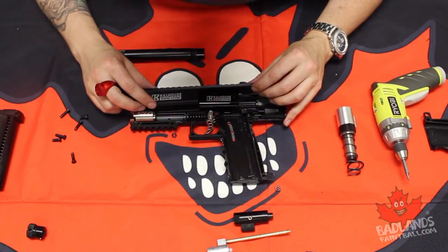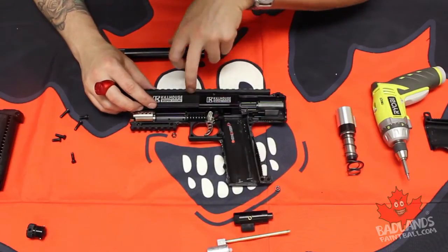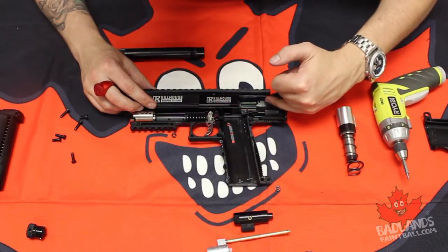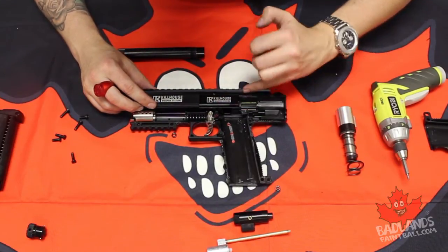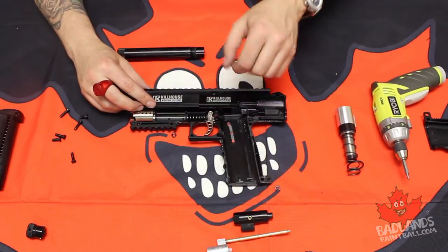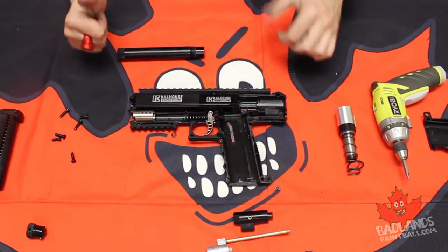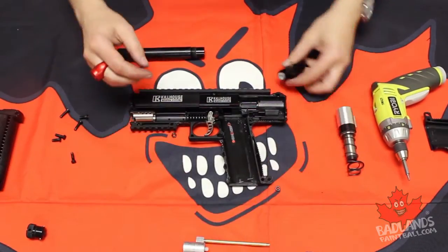Putting it back in is just as easy as taking it apart — drop that in there. We take our block and make sure that we have the rail pointed in the right direction, then just drop that right in. The rail here is actually going to rest on top of the gun — it doesn't go down into the notch, it rests right over the top. That's why there's a little groove cut in the top to rest over the hump where that screw comes through.